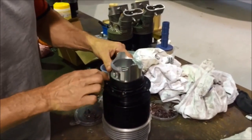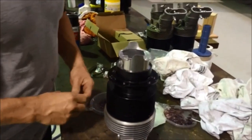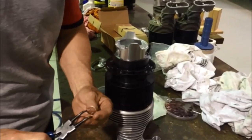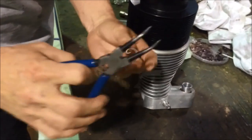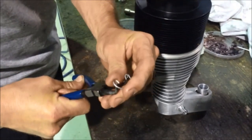Put an i-ring on here. Grab the clip, spread it a little bit just to start with, and put a bit of pre-tension on it — just a bit.